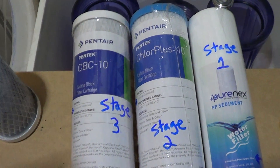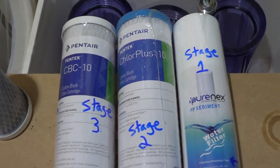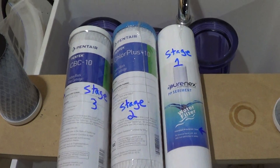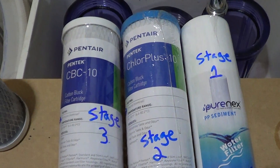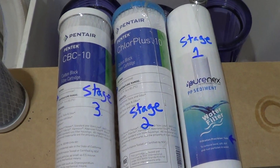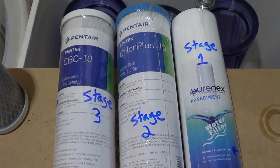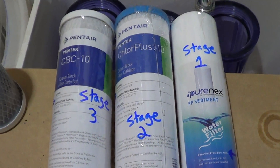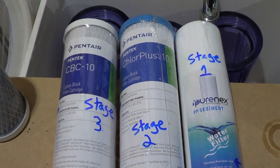These are the filters I'm using. I'm going to install them right now and then turn the water back on. Hope you enjoyed — if you're looking for carbon filters to remove chloramine from your water to make drip water safe for your fish, check out the links in the description. Hope you enjoyed, and I'll see you guys later.